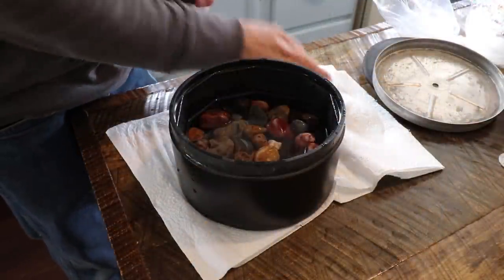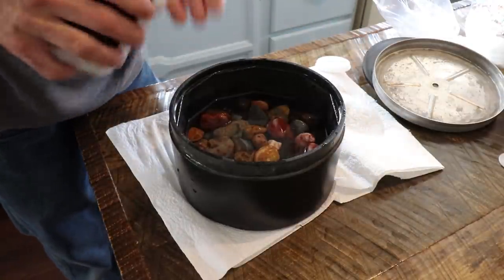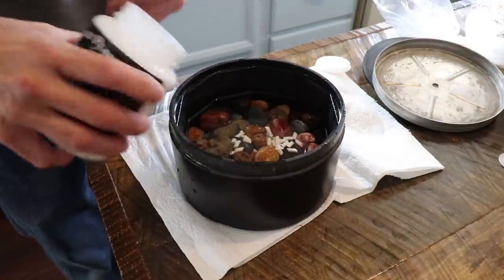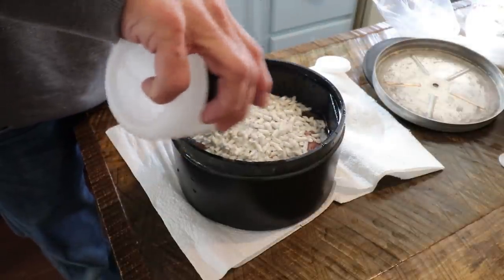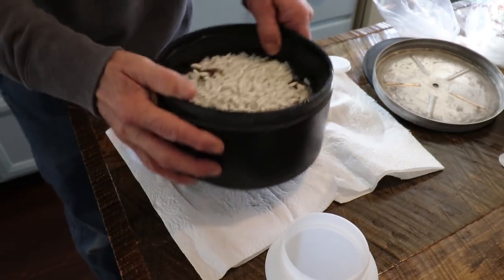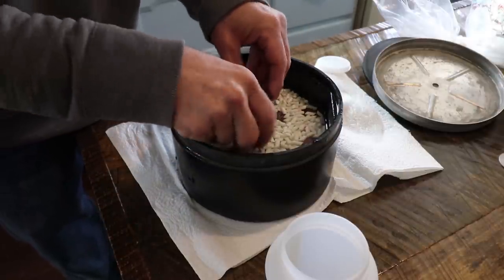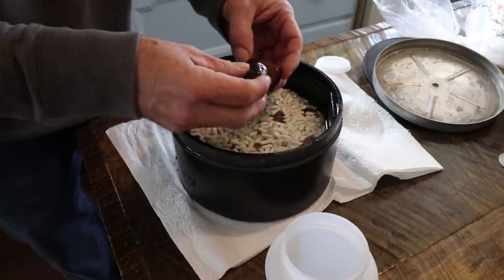Now that we got the rocks all washed up, I'm going to put in some ceramic media. Like I said last time, I'm switching to the smaller size because I like it better, especially in the final couple of steps. That's just going to keep the rocks from always banging against each other. It will roll in there and the grit will get in between them, because the rocks can actually bruise themselves.